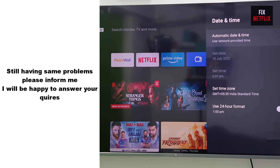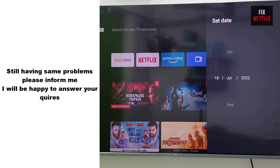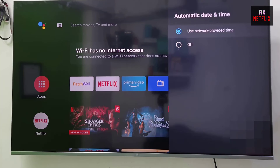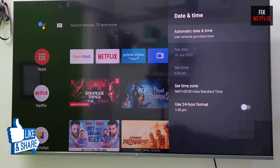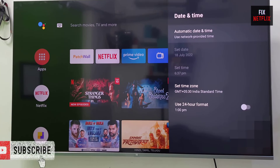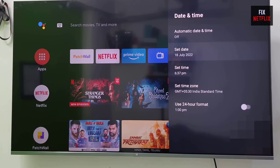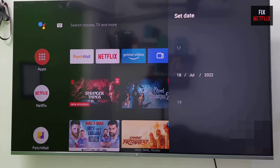So that's the whole story, my friends. We've covered the steps to fix Wi-Fi or internet connection issues on your Toshiba TV. If you face any problems or still have the same experience, please leave a comment — I will be happy to help. If you found this video helpful, don't forget to give it a thumbs up and subscribe to Fix Netflix for more tech tips. Thanks for watching and we'll see you in the next video.